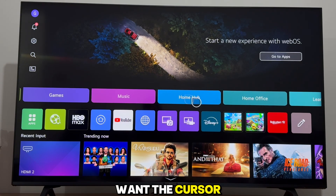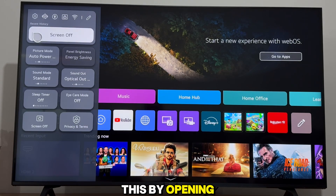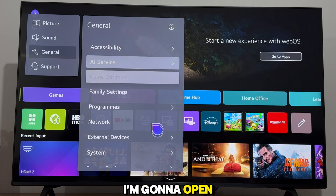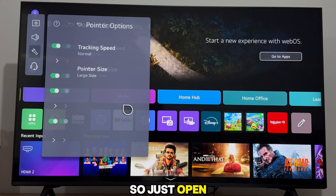But if you want the cursor and you find it useful, but it's a bit too big for you, then what we can do is make it a little bit smaller. We can do this by opening the Settings, then General. After that, open System and then Additional Settings. We have the Pointer Options right here, so just open them.